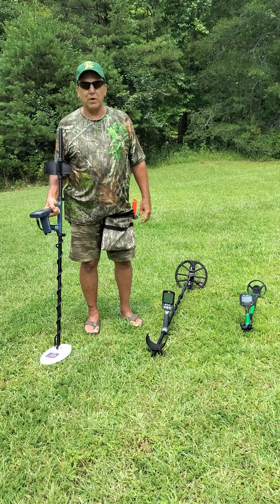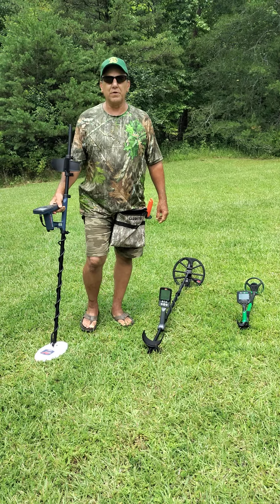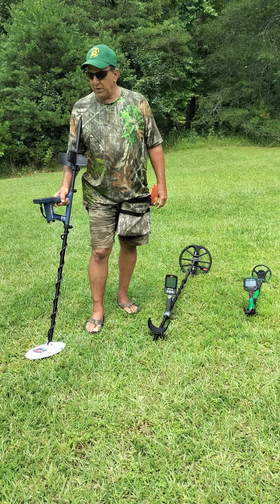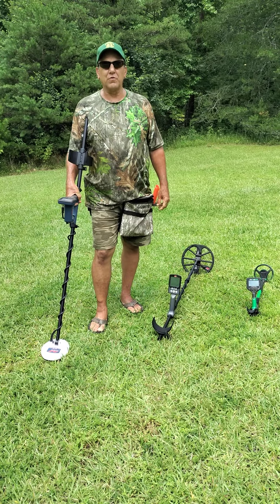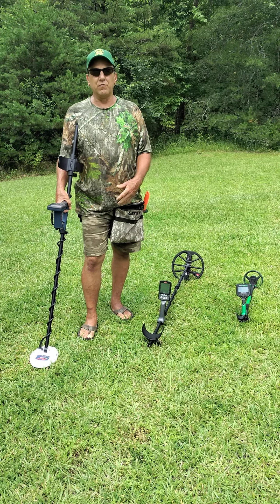This is the Minelab Gold Monster. The other one is the Minelab Equinox 800. This is the Minelab Gold Monster 1000. And we like it because it specifically targets gold more than anything else. This is not good for relics.